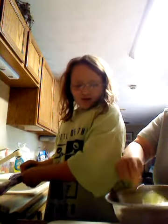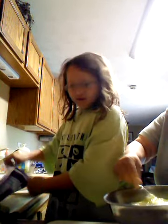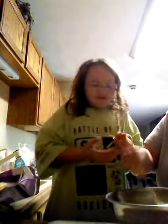Do an extra whip just to make sure — the yellow dot big dot thingies, whatever they're called — make sure the whites and the yolks are all mixed together.